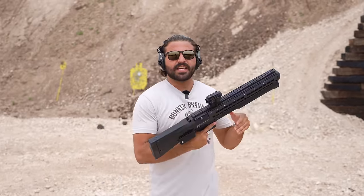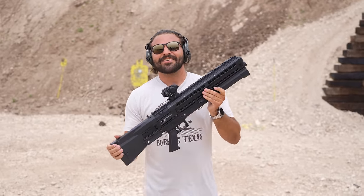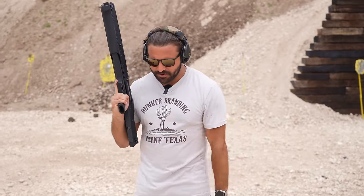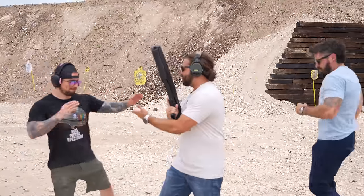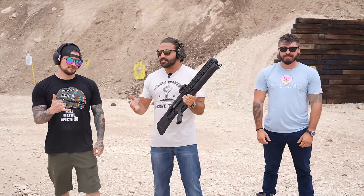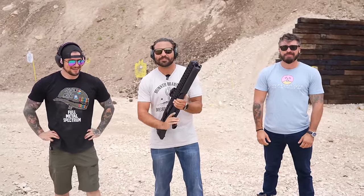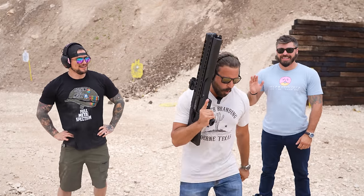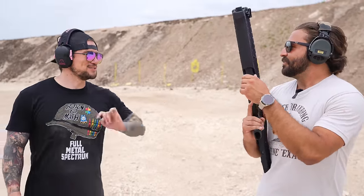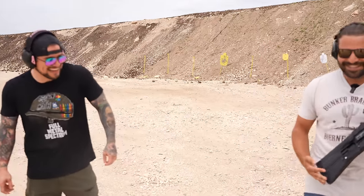Well, ladies and gentlemen, this is the UTS-15 shotgun, AKA the SG-8 from Helldivers 2. I'd like to give a special thank you to my friends and fellow co-hosts of the Unsubscribed Podcast, Eli Double Tap and Donut Operator, for joining me in this video. Thank you guys very much. You guys want to go home and play some Helldivers? Hell yeah, brother. I will see you sexy YouTube motherlovers in the next video. 21.85 is when they finally figured out how to make this thing run right. See you guys.